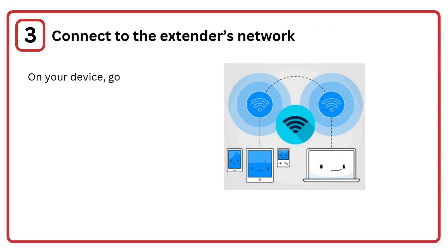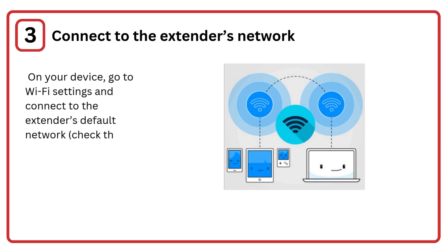Step 3: Connect to the extender's network. On your device, go to Wi-Fi settings and connect to the extender's default network. Check the manual for the network name.